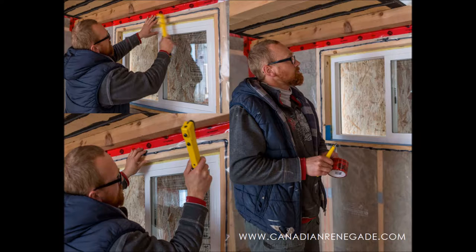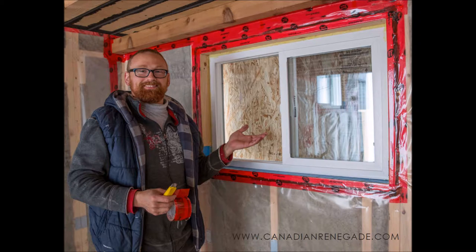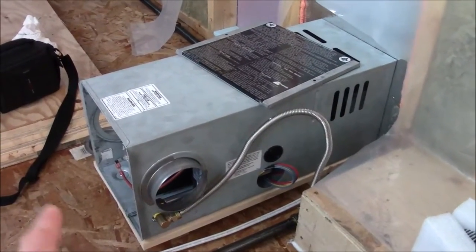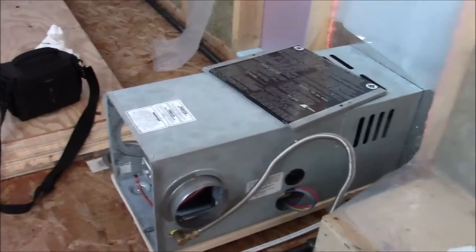I stapled the poly on and then started with the tuck tape around the window — beginning on the bottom, just like I did for the exterior window flashing, then the sides and the top. Here we are when the poly is complete around the window. Speaking of the furnace, it's basically in. We still have to run the ducts — there are two ducts going off the side. That round one is going to go into the bathroom, and the other one is going to blow into the kitchen.